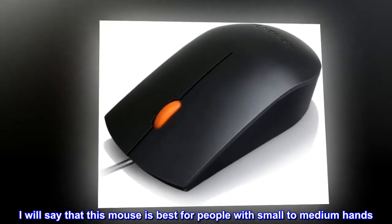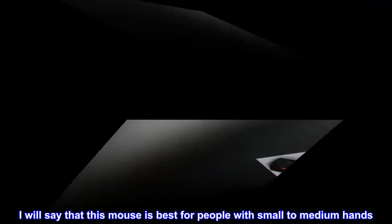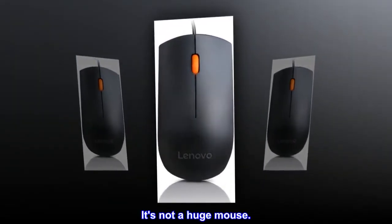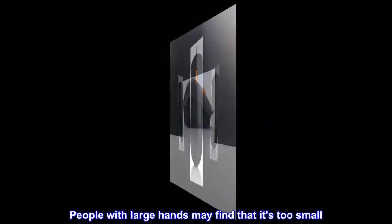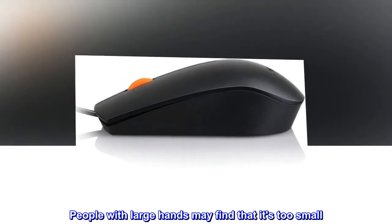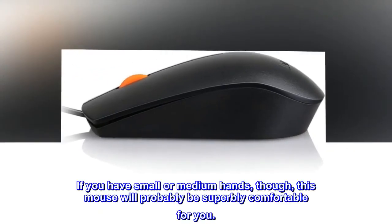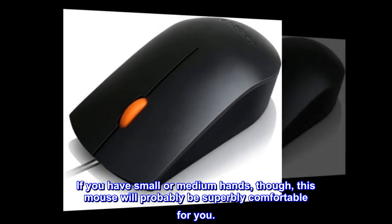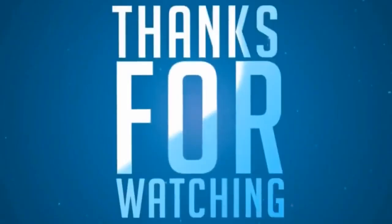I will say that this mouse is best for people with small to medium hands. It's not a huge mouse. People with large hands may find that it's too small. If you have small or medium hands, though, this mouse will probably be superbly comfortable for you.